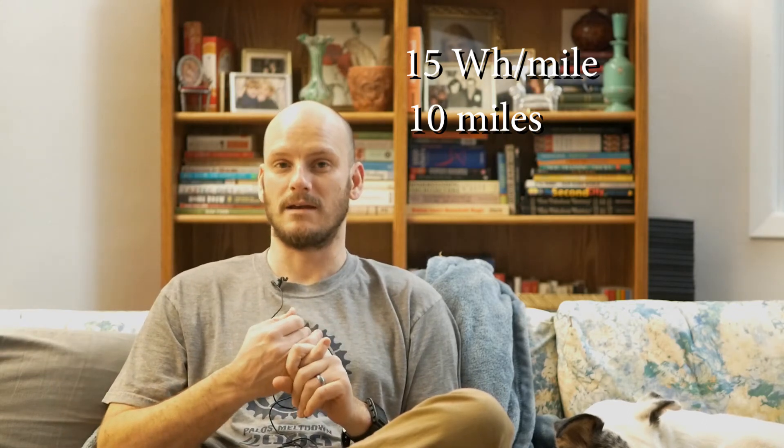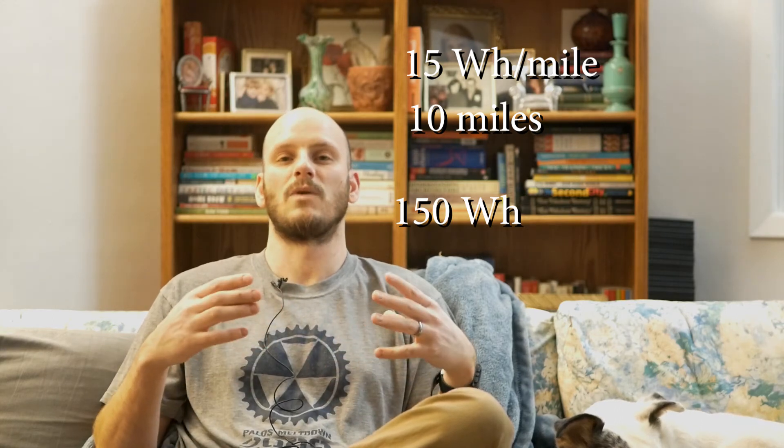The rough estimate I would give - let's use the Bafang system, the mid drive like the BBS02 or HD. The 02 is going to be more efficient on watt hours. If you have stock settings and you're using pedal assist 1, or if you have like a Sondors bike and you haven't done anything to it, you're probably going to be using roughly 15 watt hours a mile. So if you have a 10 mile commute - five miles there, five miles back - 15 watt hours times 10 is 150 watt hours. You need a battery with a capacity of at least 150 watt hours.